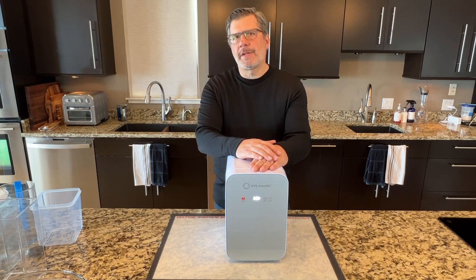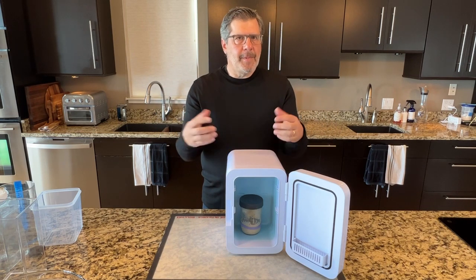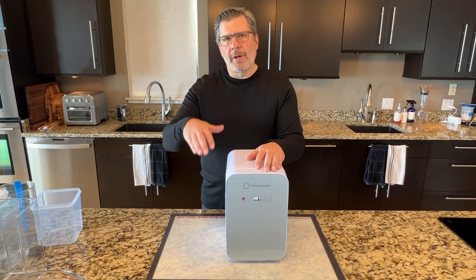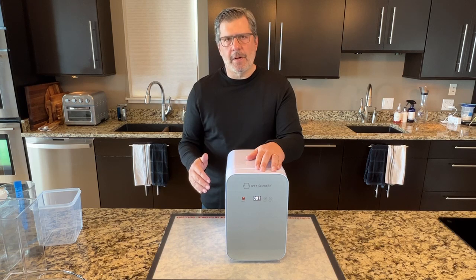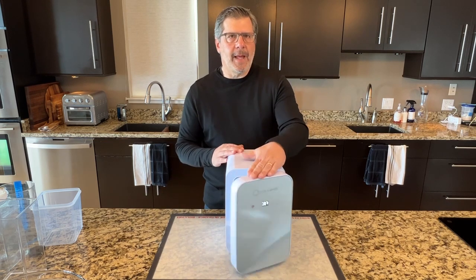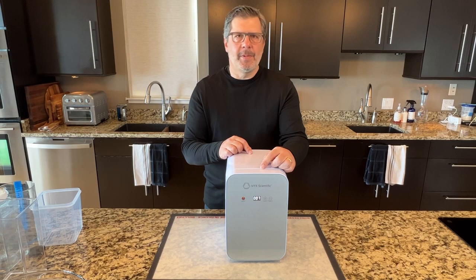When I'm not using the IVYX for bulk fermentation, I keep my starter in it. It keeps the starter warm in the winter and cool in the summer. Similar to how we control dough temperature to control the speed of the rise, you do the same with your starter. If I leave my starter on the counter in summer, I have to feed it two or three times a day it rises so quickly. I put it in here, set the temperature to 65°F or 18°C, feed it in the morning, and it slows down so I don't have to feed it multiple times per day. You can even drop it to 50°F or 40°F to stretch out your starter feeding cycle. Then when I'm getting ready to make dough, I'll mix up a batch of leaven, jack the temperature to 80°F or 28°C, and it's ready to go in three to four hours.